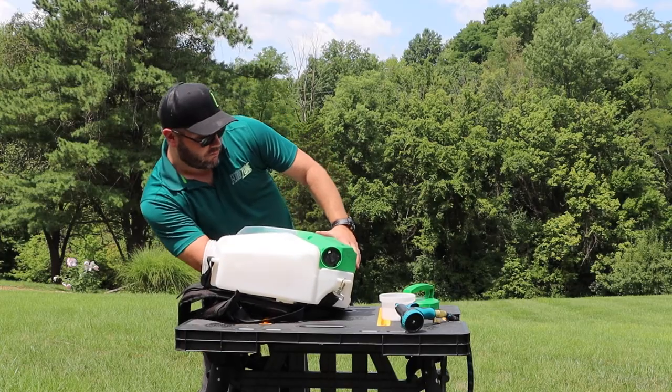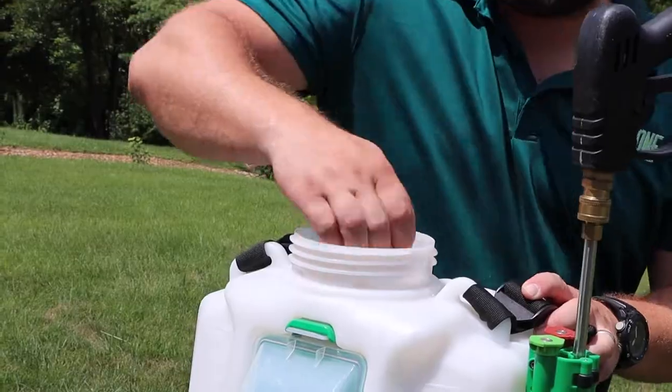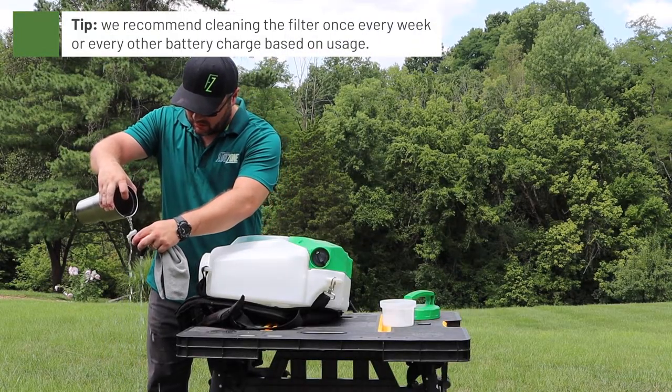Reach inside the tank and gently wiggle the inlet filter off of the pump barb. This would be a good time to clean off the filter screen on your inlet filter by pouring fresh water on it and wiping it with a clean cloth.